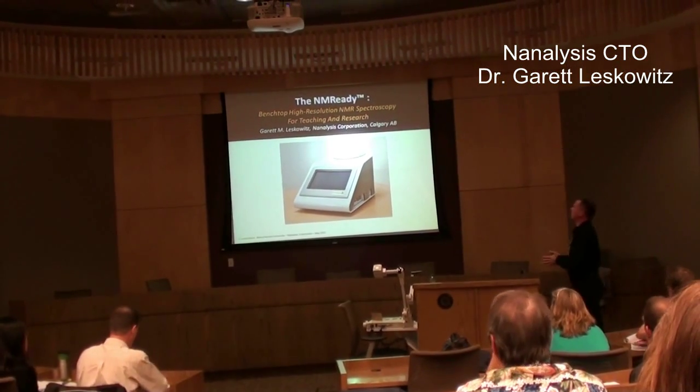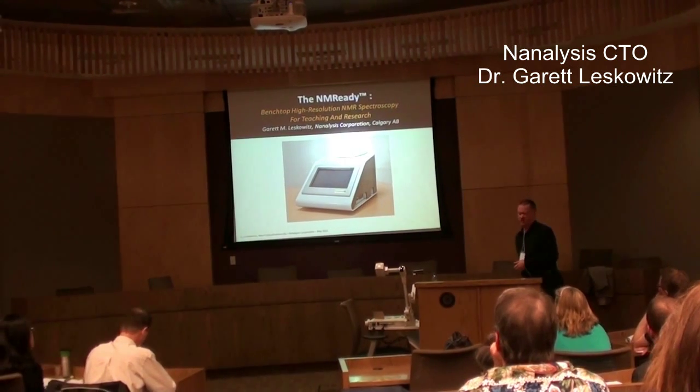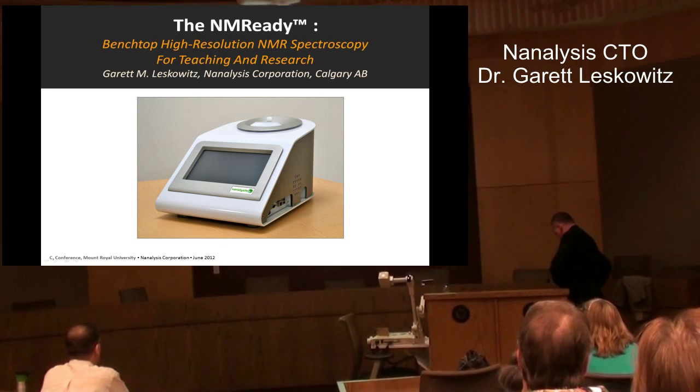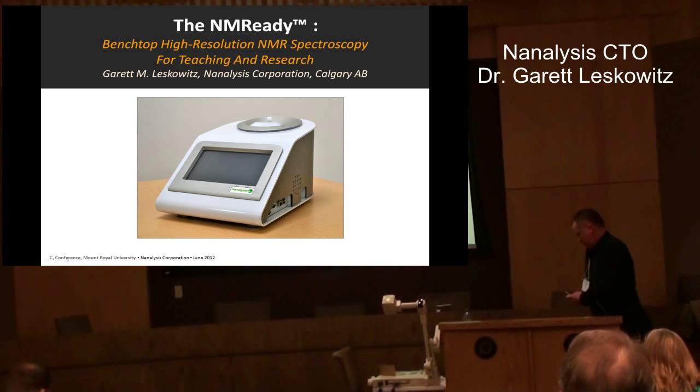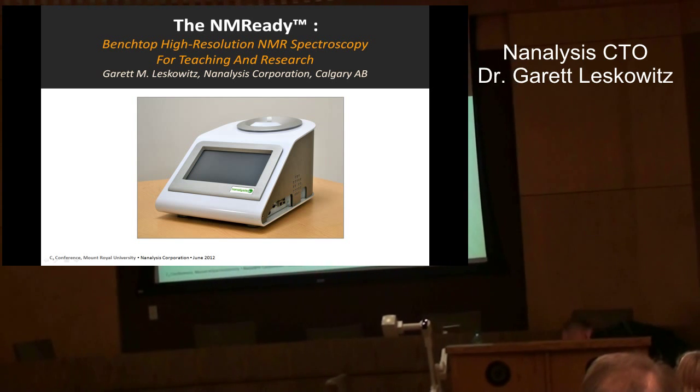I'm here to tell you today about our benchtop high-resolution NMR spectrometer for teaching and research. We call the spectrometer cat-boy — here it is — the NMR-Ready.